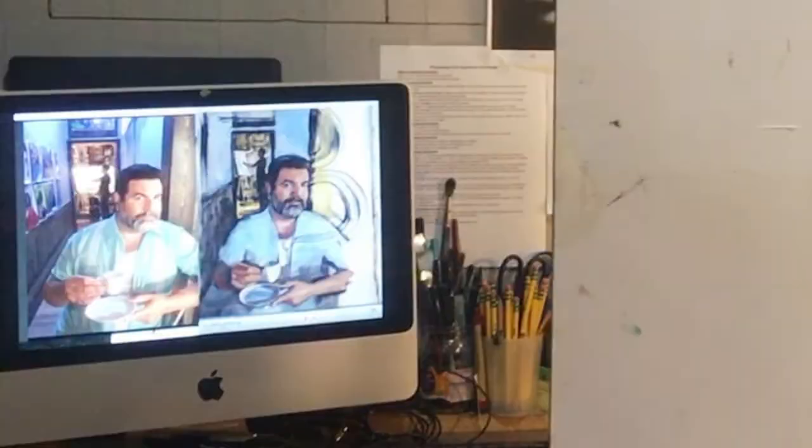Each session lasted 60 to 90 minutes, the sitter watching the webcam feed of the portrait coming to life. And because I was online with a responsive sitter — not just a digital photograph — I was able to make adaptations in pose, setting, lighting, camera angle, etc., as we went.